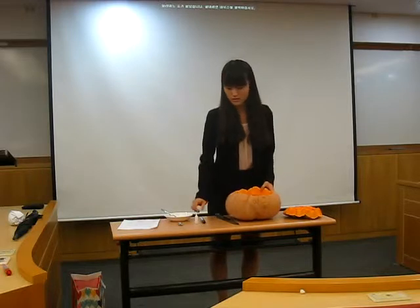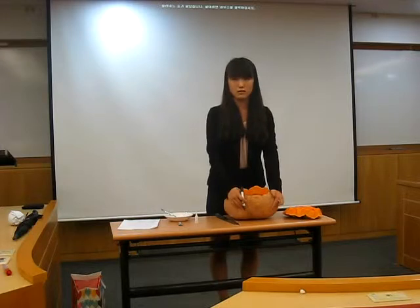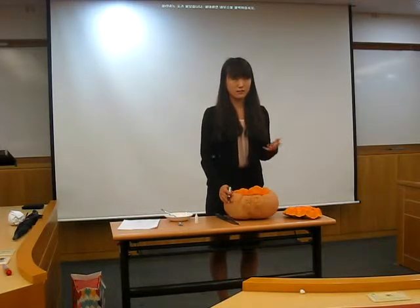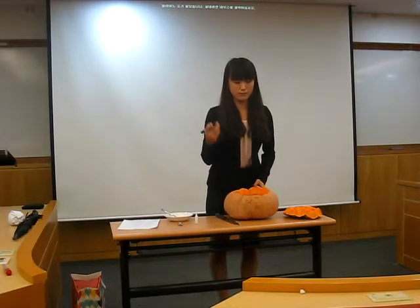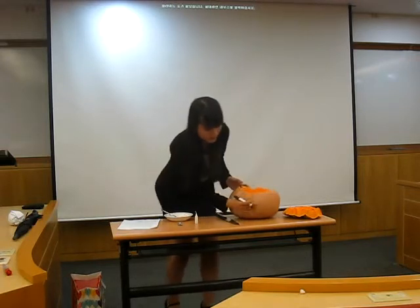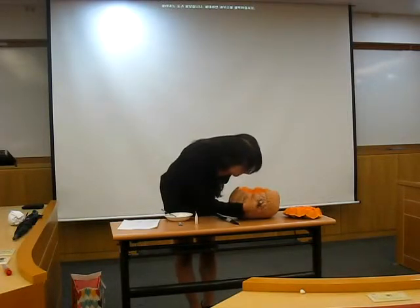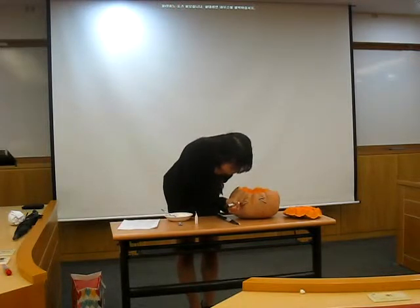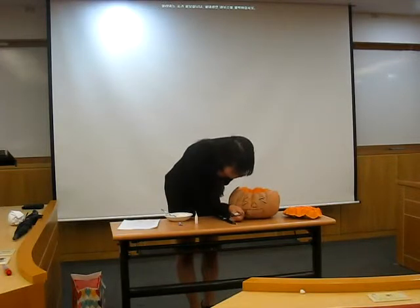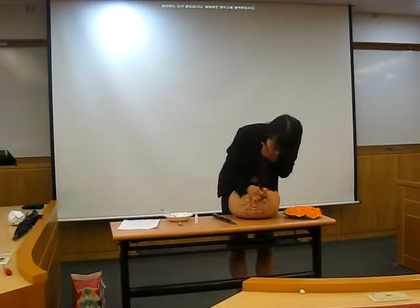The next step is drawing a face on the front of the pumpkin. You can make any face you want. I'll make a scary face. I'll draw it now. Like this — this is scary. I drew the face on the pumpkin.